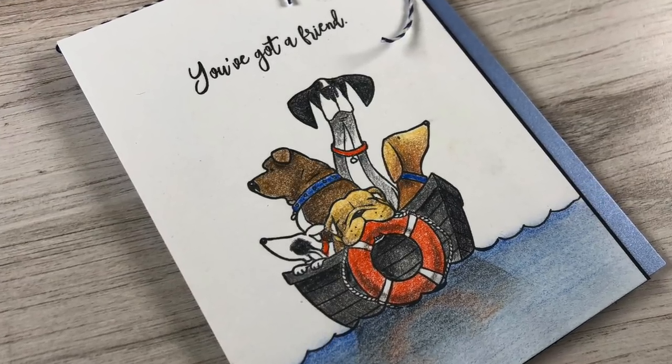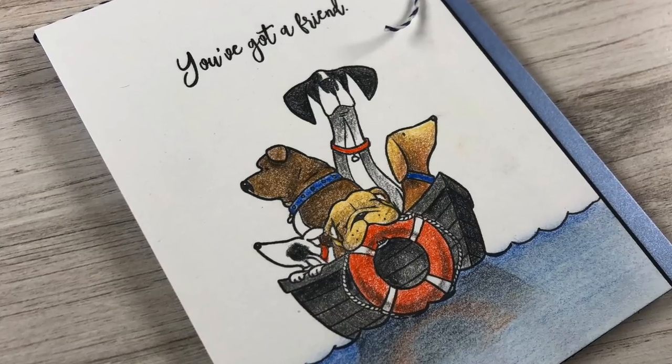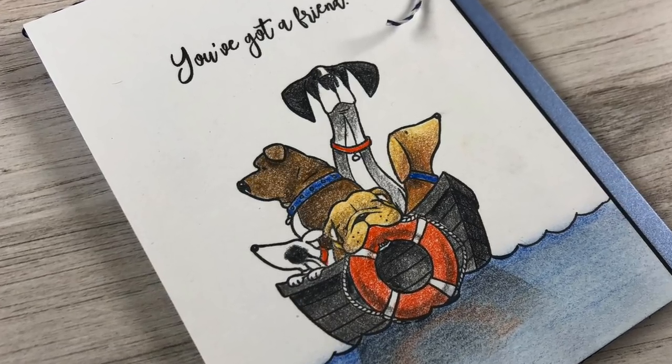Hi there, I'm Sandy Alnock and today I'm going to be coloring five dogs in a rowboat — how crazy is that!